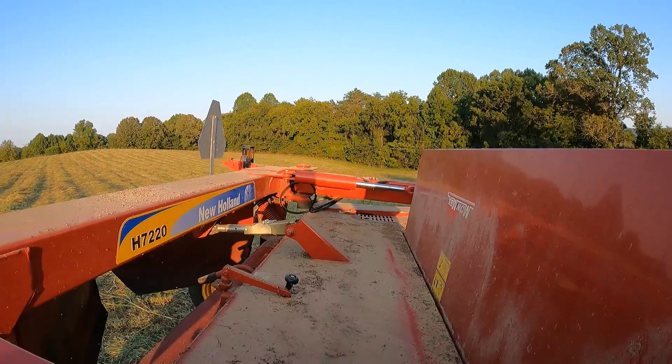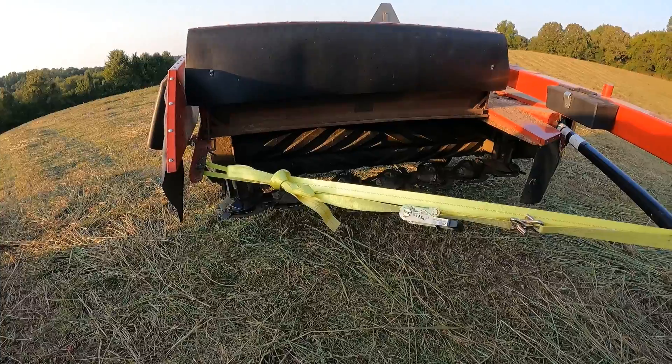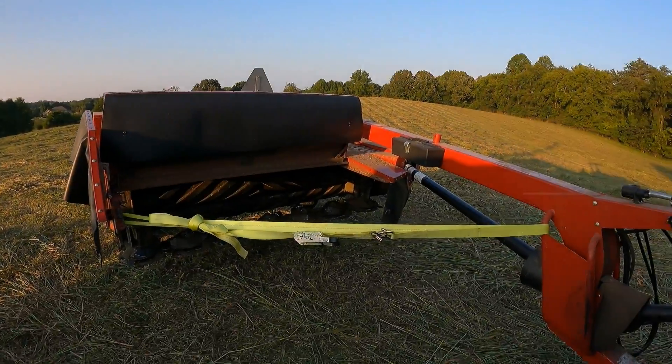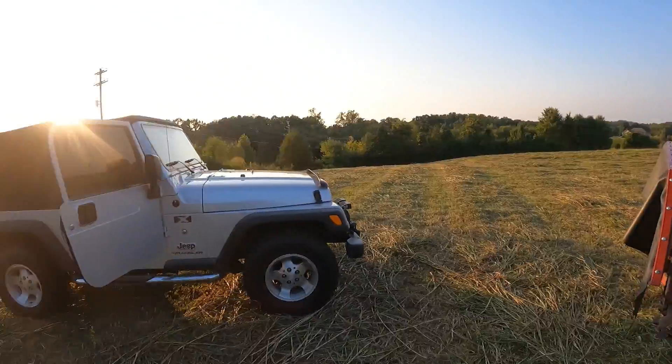At this point it's do what we can do to get it out of the field. We've got the cylinder undone over there and then some farmer ingenuity — I know it ain't pretty but when you got to get equipment out of the field you do what you got to do. Just got the ratchet strap on there just to keep the mower from moving, so I'm gonna follow dad in the jeep, take it easy, and limp this rig home.